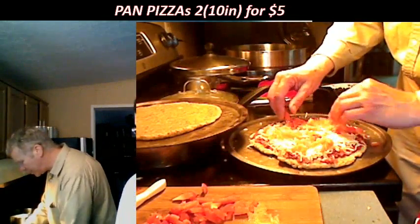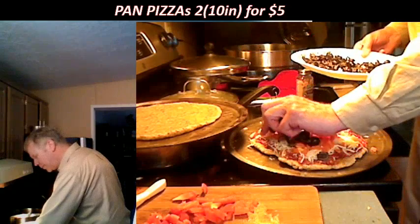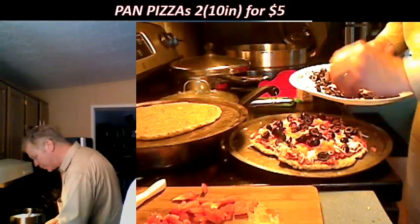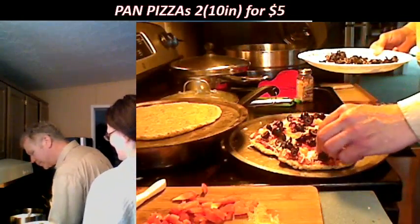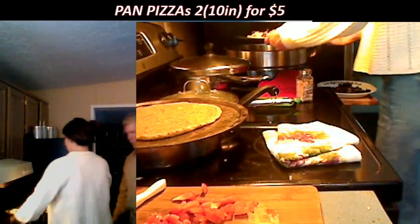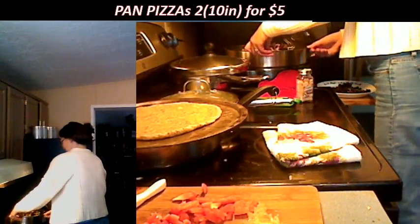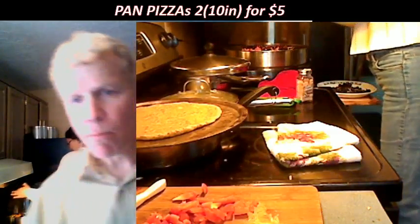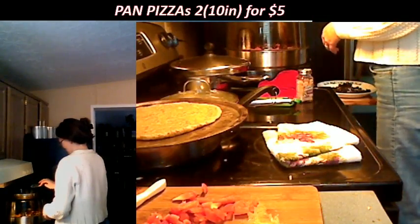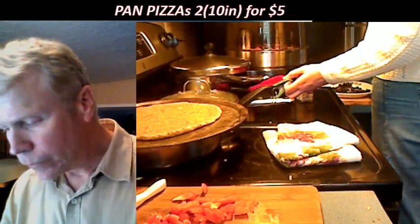We're spreading out the peppers, and now I'm going to add these wonderful olives. Then I'm going to have you throw this sucker in the New Wave oven. How long does it cook — about 10 minutes? Yeah. Throw that in.